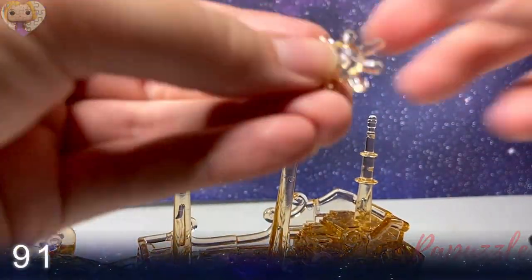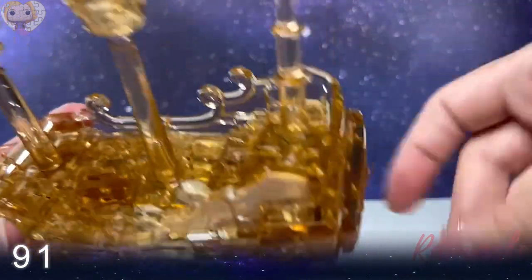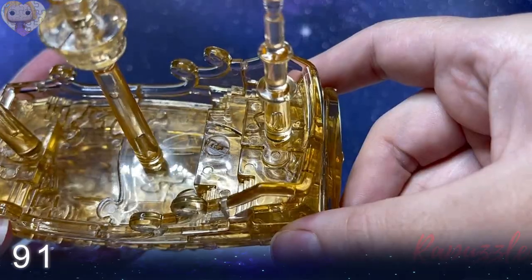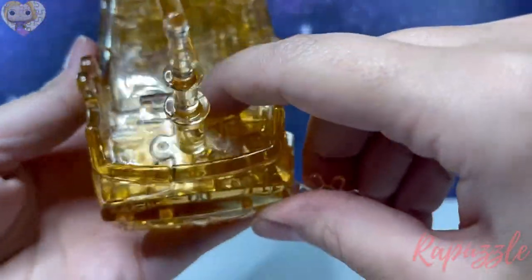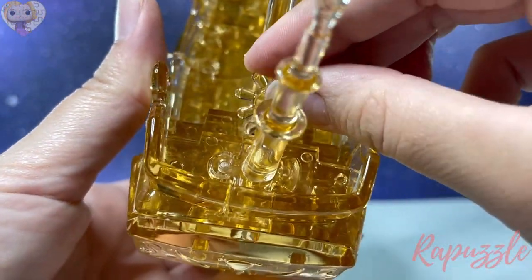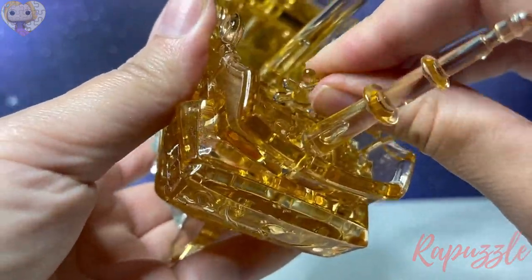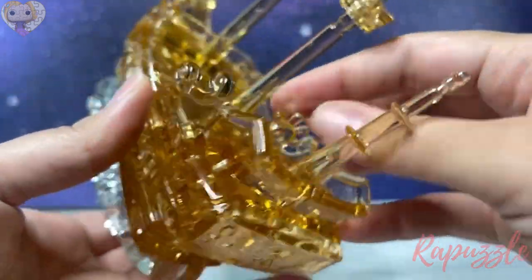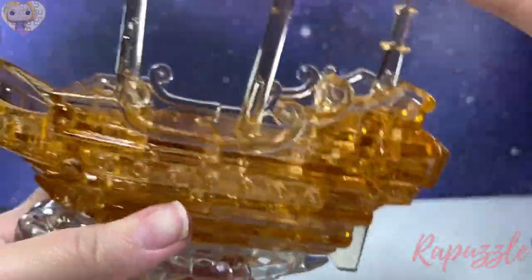Step ninety-one is the helm, and that is going to slide into place right over the pole that goes right here.